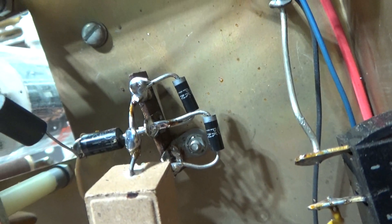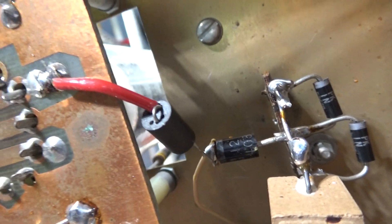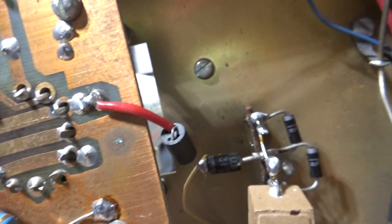They also put this ferrite choke on there. That's a modern mod. That ferrite keeps some of the RF out of the DC. Good mod.